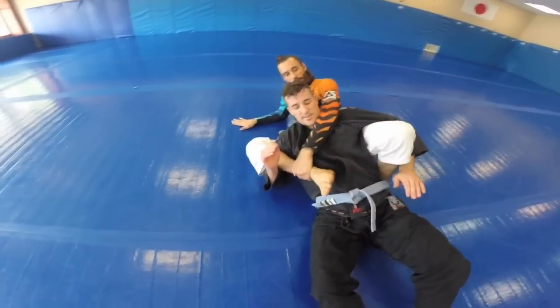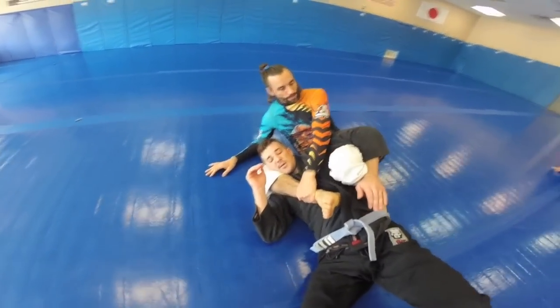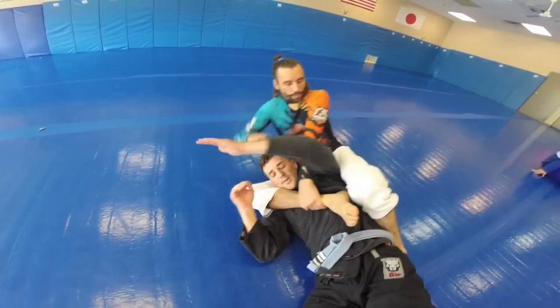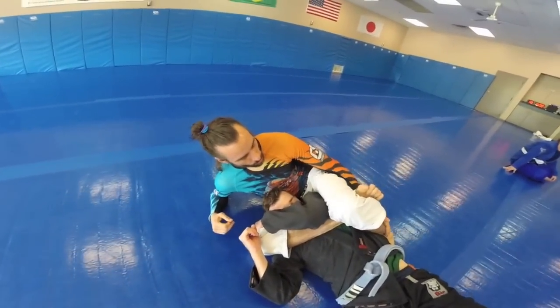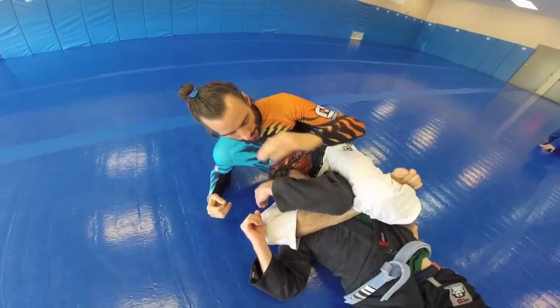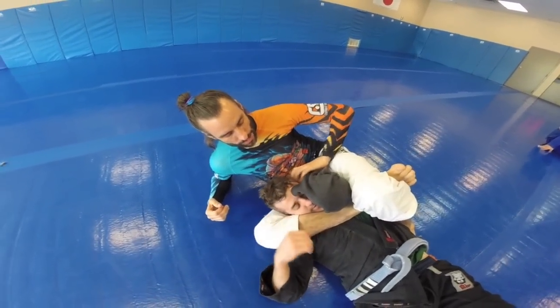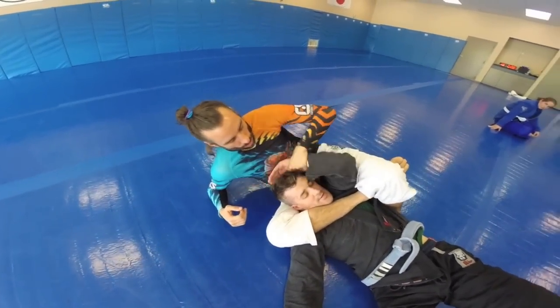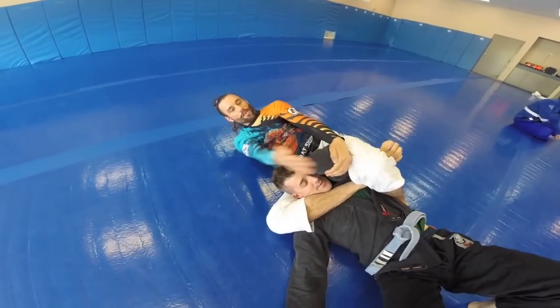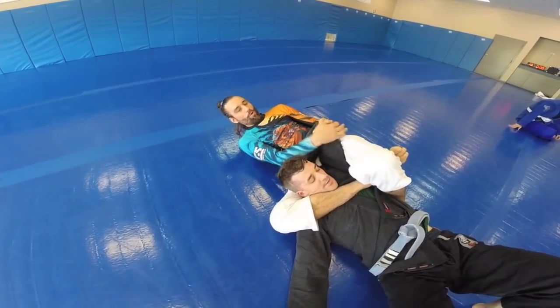Now I pull my hand out, it goes to the floor, and I turn and shrimp. I try to keep this knee inside the arm. If I have trouble with it, I can pull that across and make my hook. I want to hide my toes behind his back. They're gonna block here — they're not gonna let me just take the arm like this, they're gonna hide it.